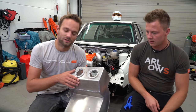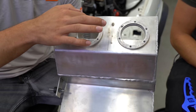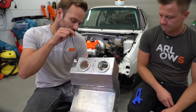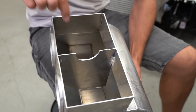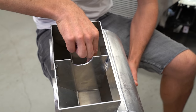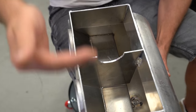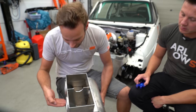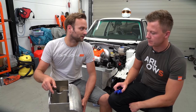Jetzt zeigen wir euch nochmal kurz den Tank. Pumpe Nummer 1, Pumpe Nummer 2 – die werden hier einfach reingesteckt, AN44. Hier kommt ein Ohrring und eine Klemmplatte, und dann wird das Ganze schön verklemmt. Auf der Innenseite haben wir uns überlegt, ein Schwallblech dazwischen zu machen. Das Ganze ist jetzt auf den Kopf gedreht – eigentlich sitzt der Tank andersrum. Der Sprit kann während der Fahrt nicht komplett nach hinten oder vorne schwappen, sodass eine Pumpe kurzzeitig trocken laufen könnte. Die letzten 3 bis 4 Liter im Tank werden sich immer gleichmäßig auf die beiden Pumpen verteilen.